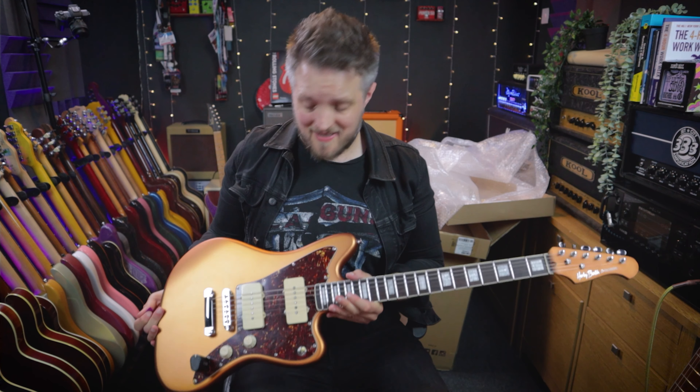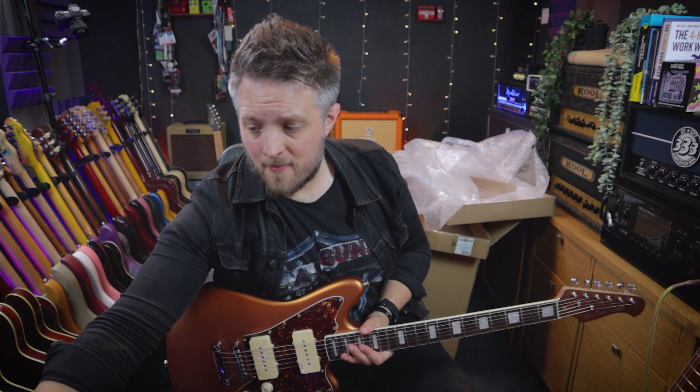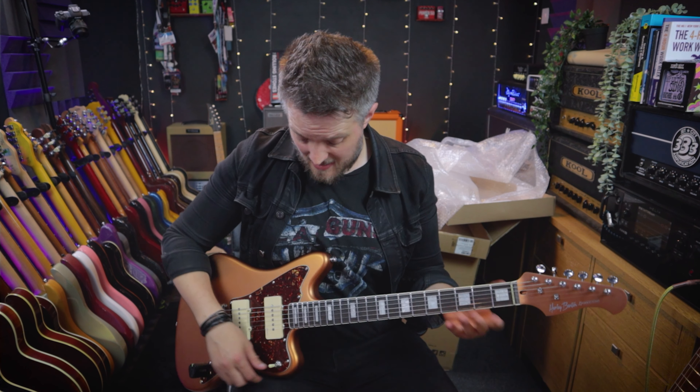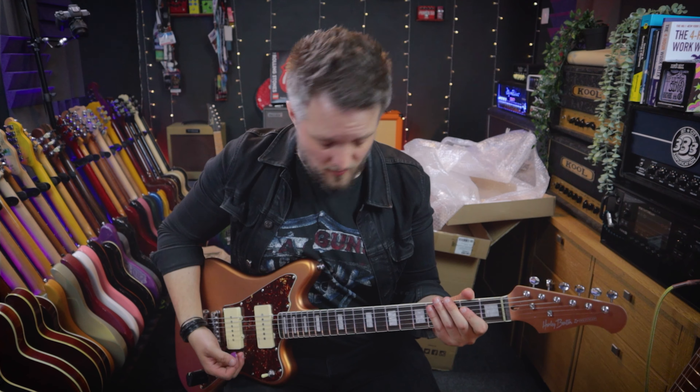So that's got quite a nice clean sound there straight out of the box. I'm going to kick on a bit of drive now from the Great Eastern Effects Co Designer Drive, and same thing — I'm just going to play a little bit on each of the three pickup positions.